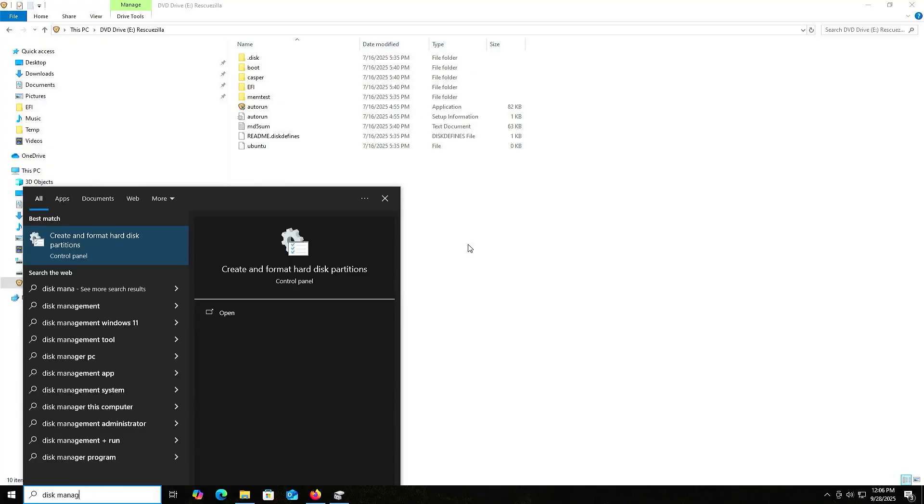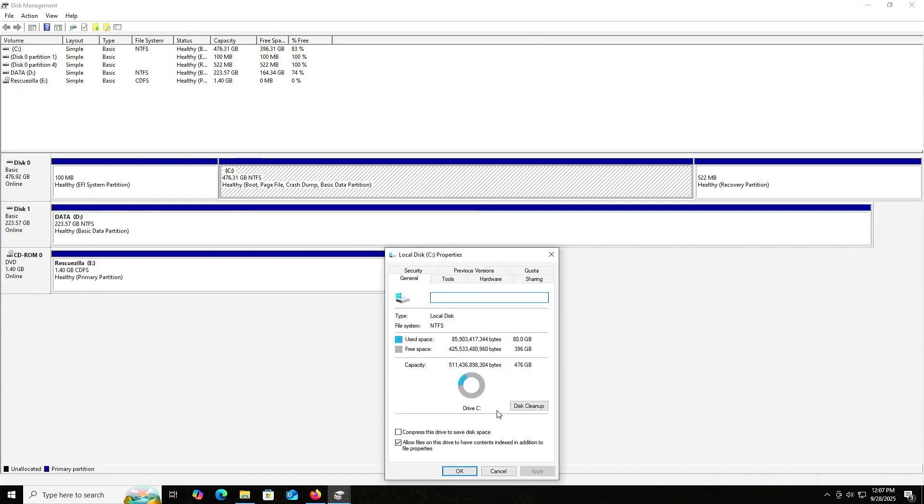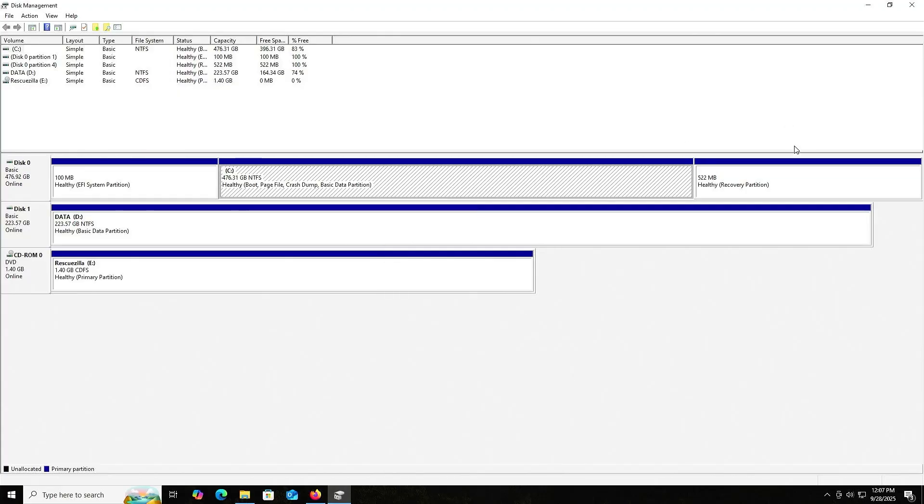On my computer I have disk zero — this is my internal SSD. This is where I have Windows installed and I'll be backing up my entire SSD. Disk one is my NVMe drive and this is where I'll be storing my backup. And then there is CD-ROM 0 — this is where I mounted RescueZilla and it's on the E drive. I'm going to check how much space disk zero is using: the EFI partition is using 100 megabytes, the C drive is using about 80 gigs, and then there's the recovery partition at 522 megabytes — so roughly about 80 gigabytes in total on my SSD.